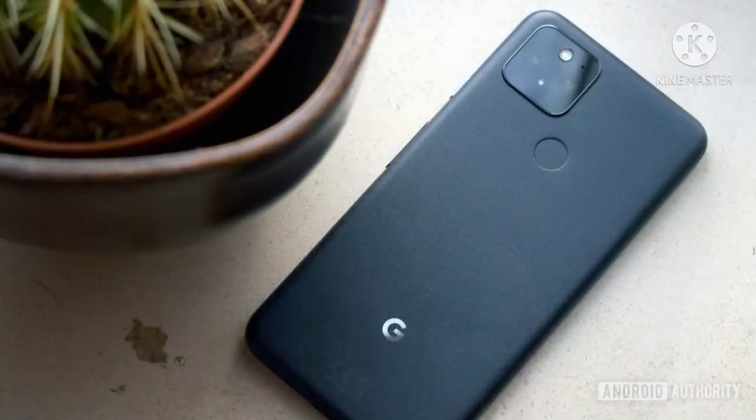Hello friends, let's start today's video. I'm going to take a new and interesting video. We will know about the specifications and features of Google Pixel 6, which is a very good mobile. We will know about the full review of this mobile. I will also tell you whether you should buy this mobile or not.